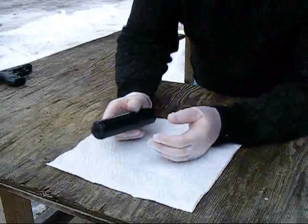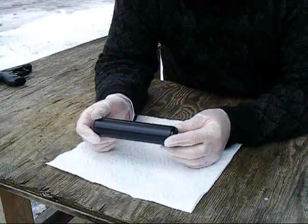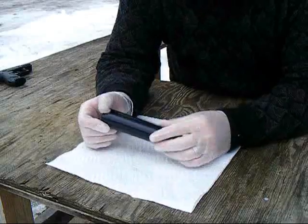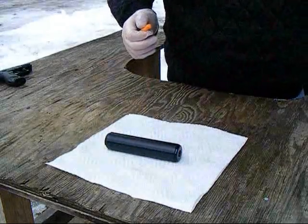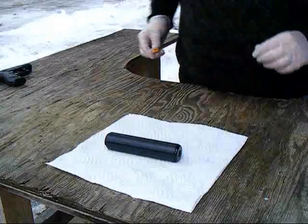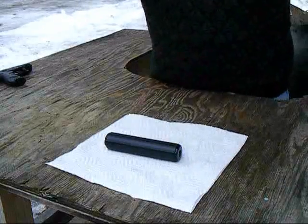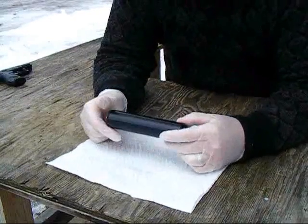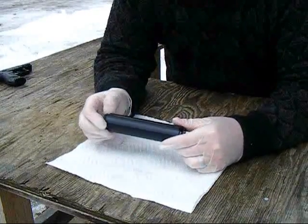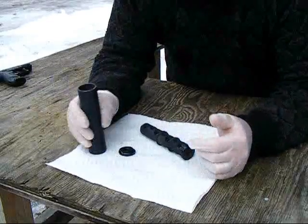Hi, GTO325 bringing you another quick video. You've heard in a few of my suppressor videos about — let me take these earplugs out — about mentioning when you're shooting a suppressor, shooting it wet or dry. What I'm going to show you now, quickly because it's pretty damn cold, is what they mean by shooting a wet suppressor.